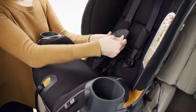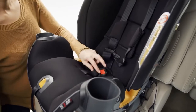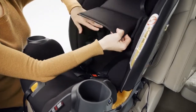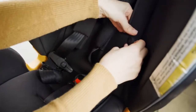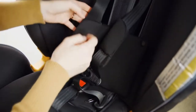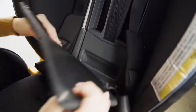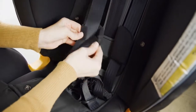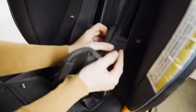Remove the crotch strap pad. Lift the top backrest padding on the back of the seat. Undo both snap buttons on the lower backrest seat pad and pull forward. Remove the shoulder pads and store them for later use.